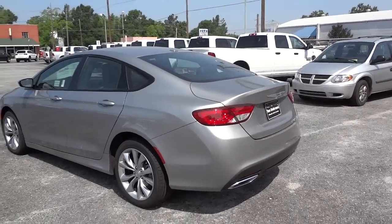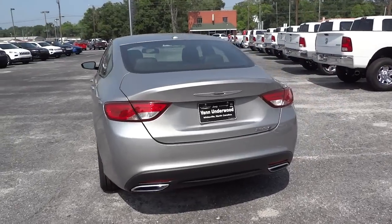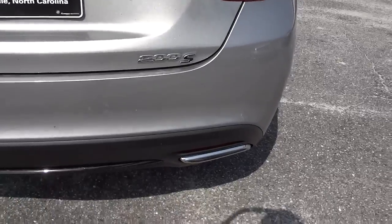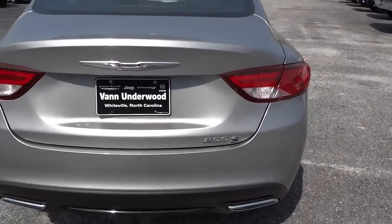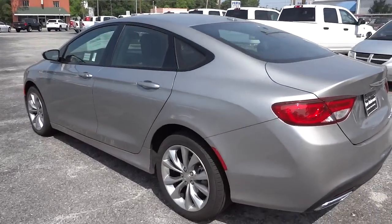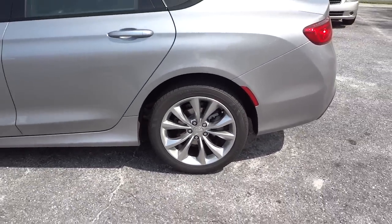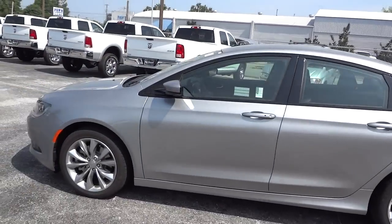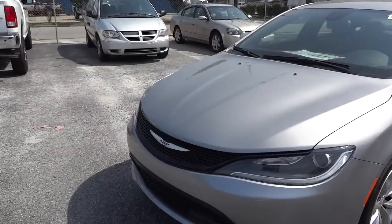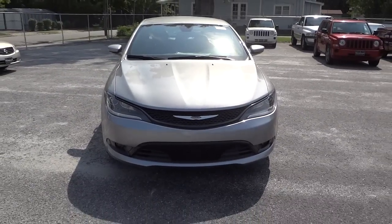It looks totally different from the 2014s. Has a little bit more of a sportier look. Has a dual exhaust here in the back with the chrome. You've got the 200S badge there. I really like the wheels. Overall it just kind of feels like a sports sedan, I guess you can say. It's not really anything like the 2014 and previous Chrysler 200s.